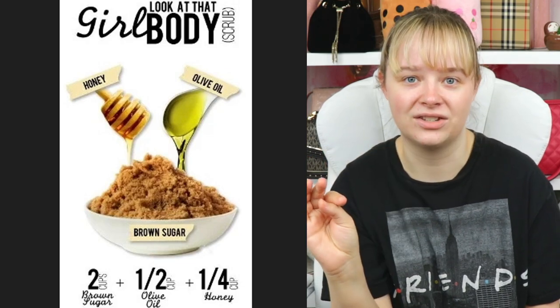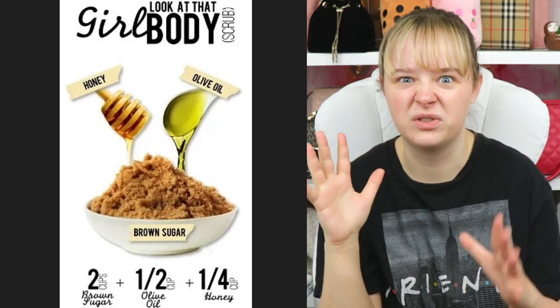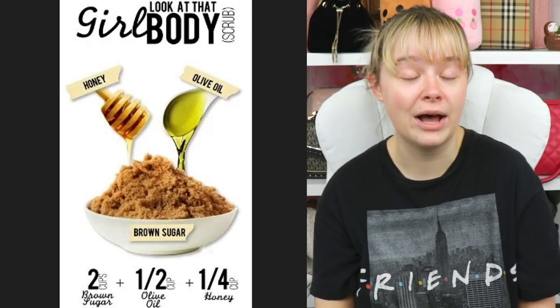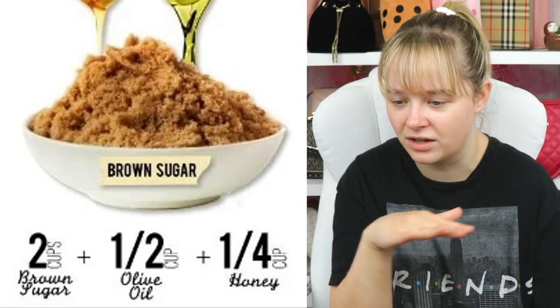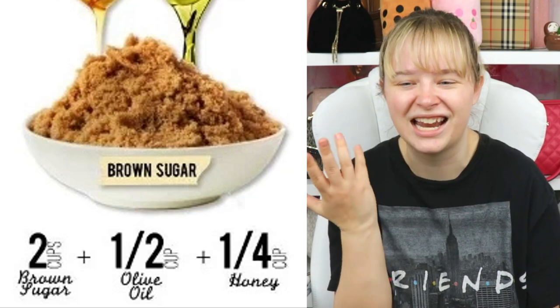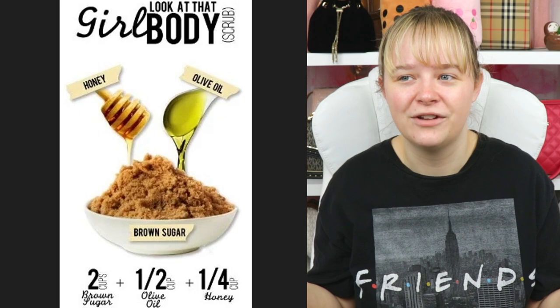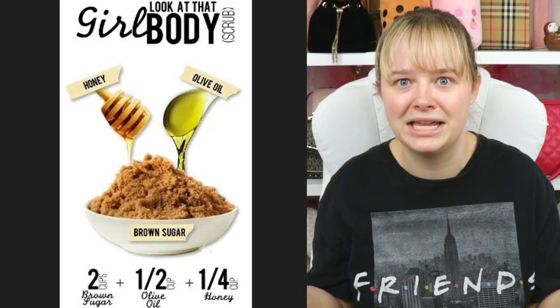DIY body scrub — and it looks like this is going to make you smell good too. You just mix some honey, olive oil, and brown sugar. The exact measurements are at the bottom, but I don't think it has to be that exact. I just buy my body scrubs from Ulta. I feel like that's a lot easier than making your own.